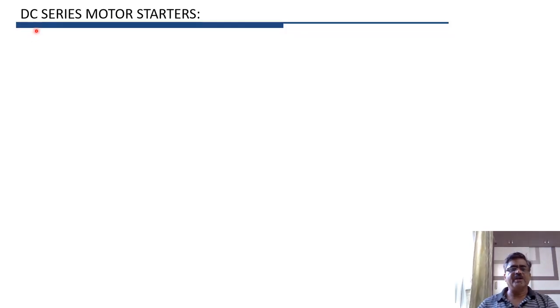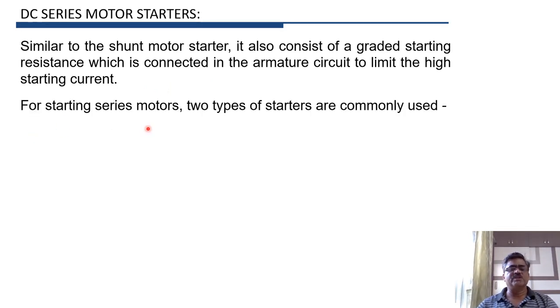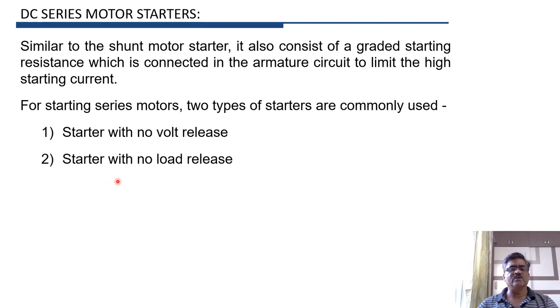Let us now study starters used for DC series motors. Series motor starters are similar to those of shunt motor starters. This starter also consists of a graded starting resistance connected in series with the armature, so that the current at the time of starting can be limited to a safe value. The two commonly used starters for series motors are: first, a starter with no-volt release, and second, a starter with no-load release.